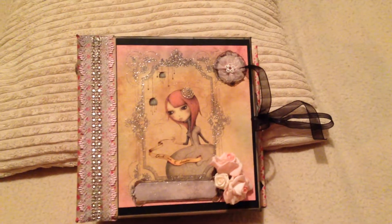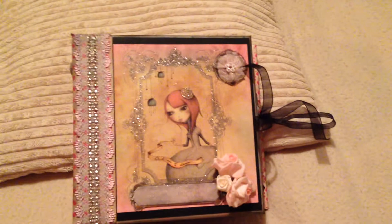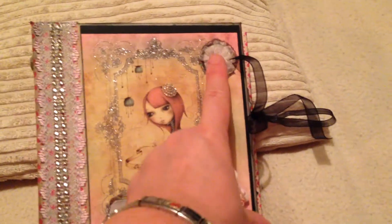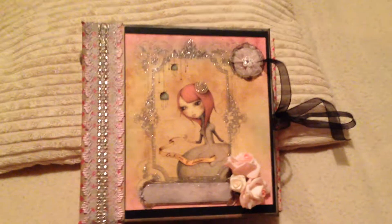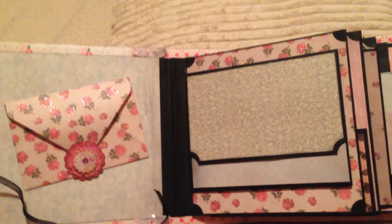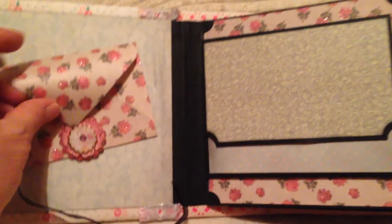I'm learning a lot of stuff and distressing pages was one of them, so I've done a lot of distressing on this. The paper collection I used was actually really good because it did have a distressed base to it. I've also made little flowers, and where there's writing I've covered it up and decorated it — I think it looks quite neat. Lots of nice glitter as well. On the inside cover I made an envelope where you can put some memorabilia.